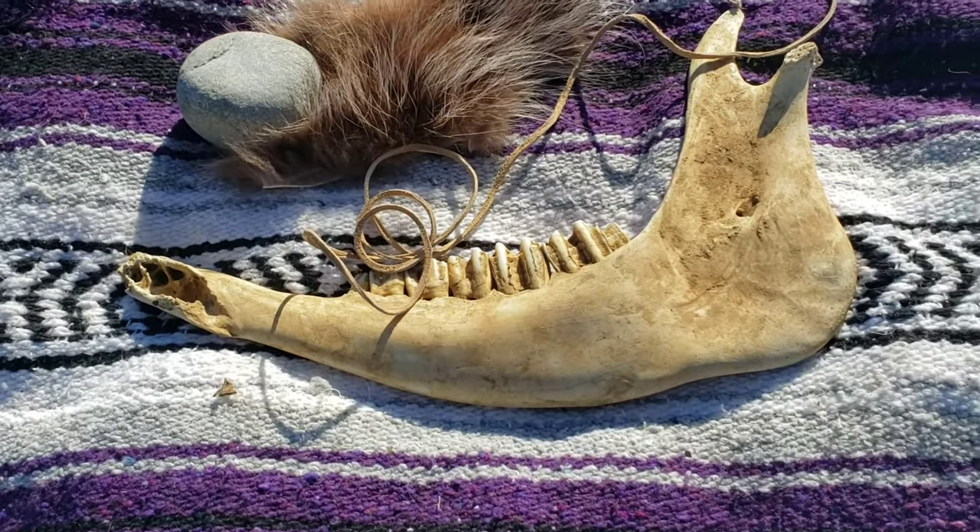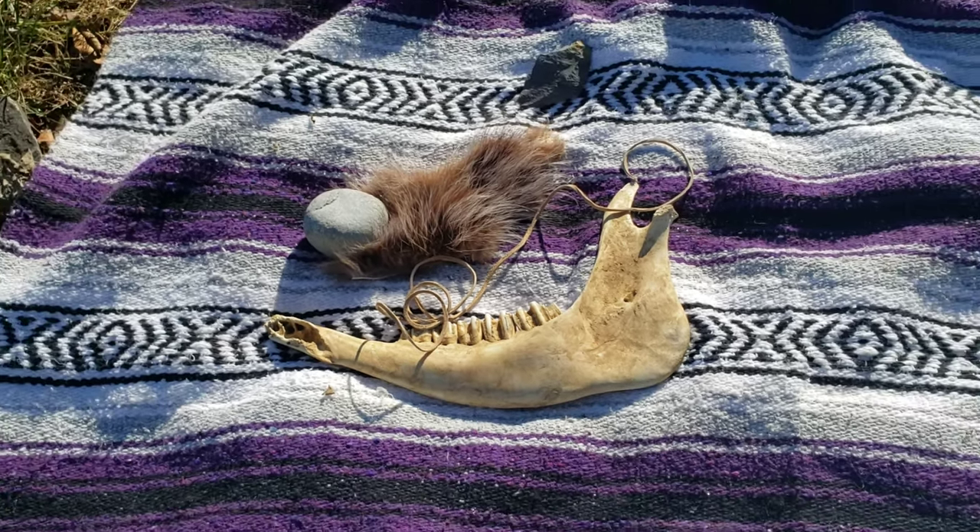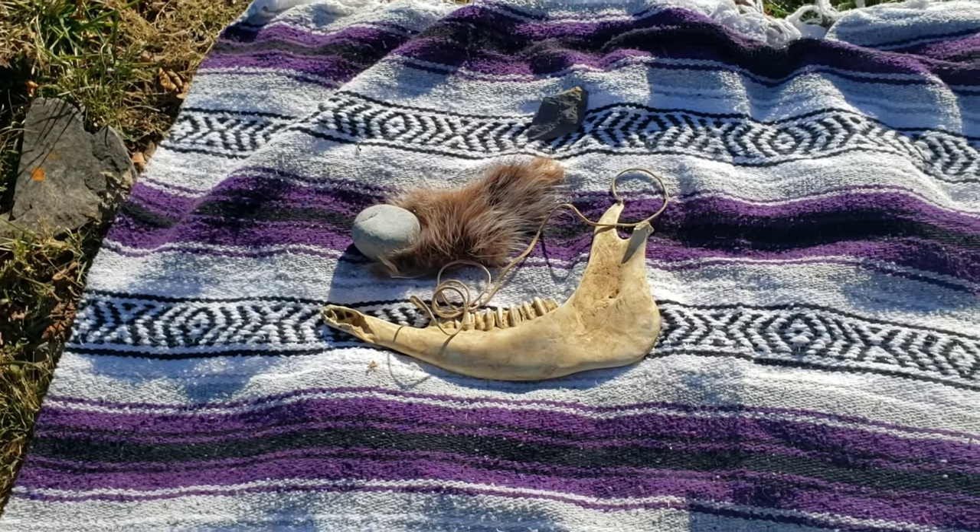So these are my supplies today: I'm using a cow jaw bone, a flint knapping hammer stone, a piece of hide, and a little bit of deer skin lace.